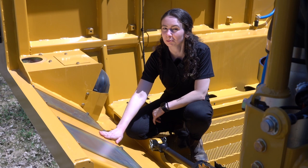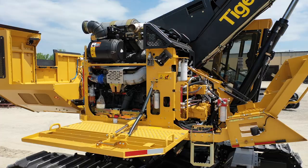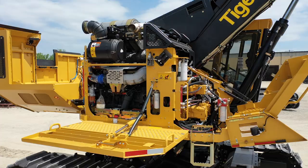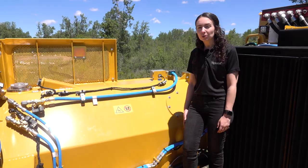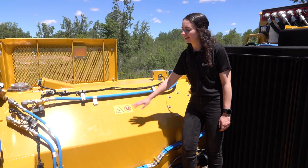When opened, the clamshell style engine roof exposes all sides of the engine as well as the cooler and fire suppression tanks if equipped. The fuel tank is incorporated into the left side of the engine enclosure roof. The control system for the ground leveling fueling is located here on the side of the enclosure.